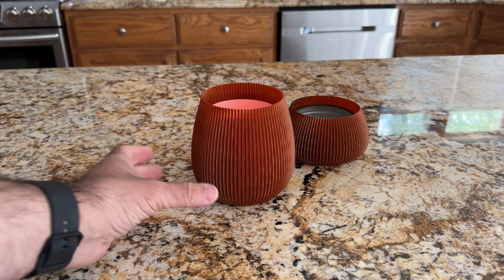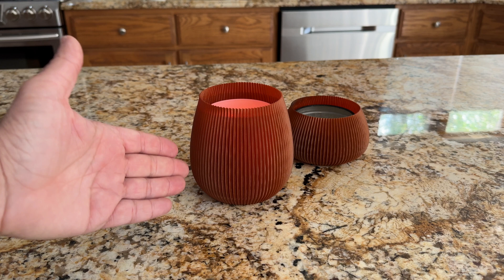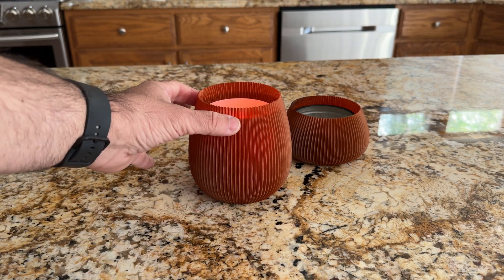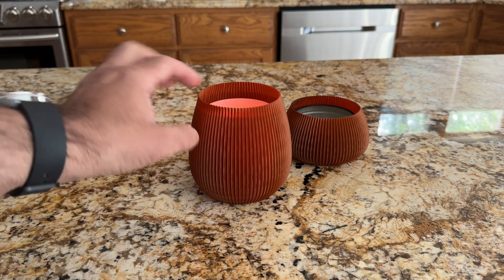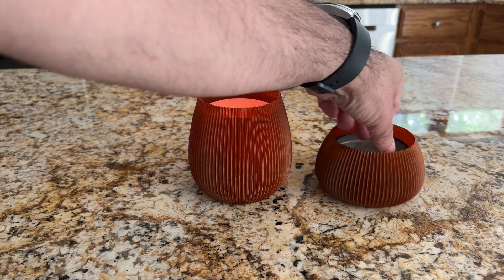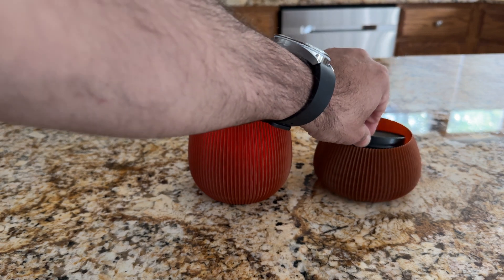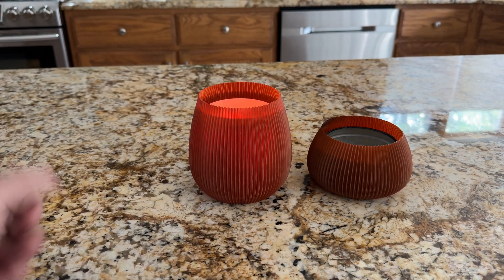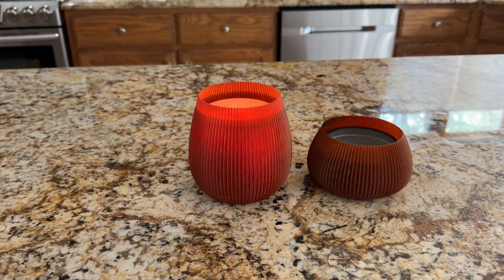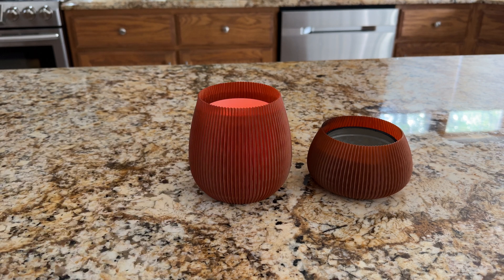Now we're in the kitchen to show what the candle holder looks like in use. You can notice the slight silhouette as the candle light comes through. It dresses up something ordinary — when it's lit, it gives a really nice glow effect. This was printed on the Bamboo Labs A1.